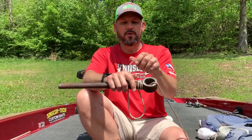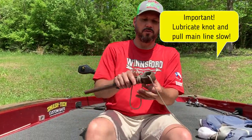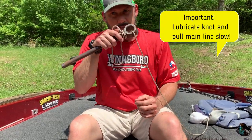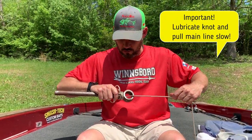You can see I've stuck it through that loop. When I do that, I'm going to hold it and pull. Now with fluorocarbon, this is critical — lubricate this up. Stick this in your mouth and get it good and wet, and I want you to pull really easy and really slow.